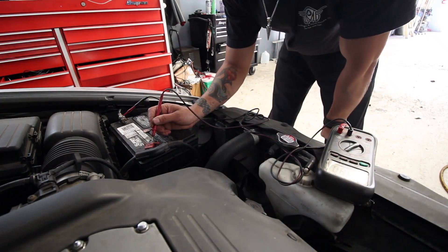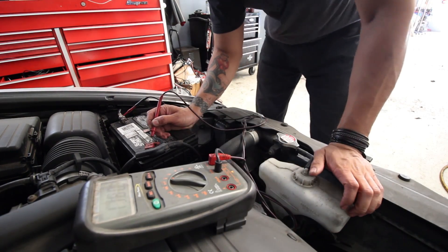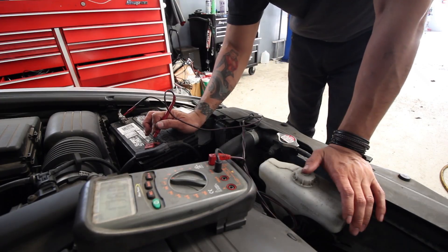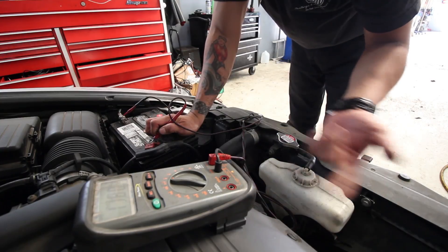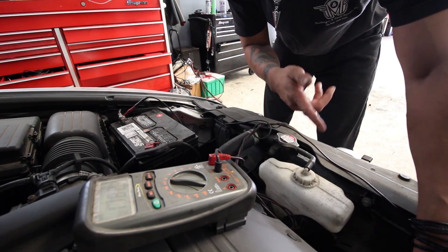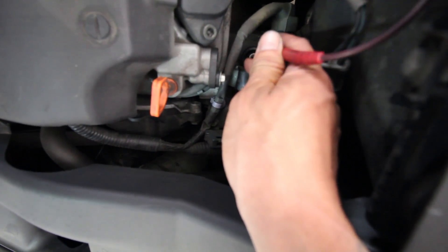Check voltage of the battery when the car is running. Right now it's at 11.8. If the alternator is charging, it should be charging at 14.2 at the battery. If it's not, then we pretty much know that the alternator is bad. But sometimes what ends up happening is that the fuse going to the alternator blows out. So you have to check the alternator at the actual alternator itself. Luckily, this alternator is pretty easy to access — it's right on top.